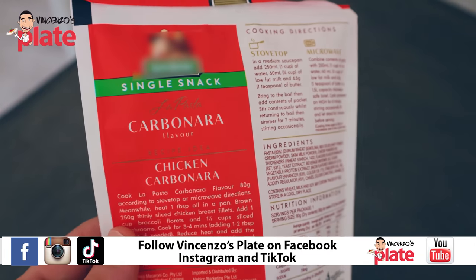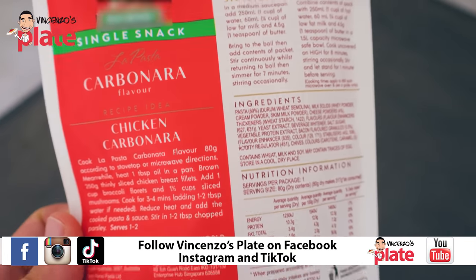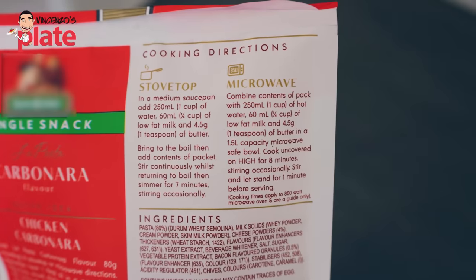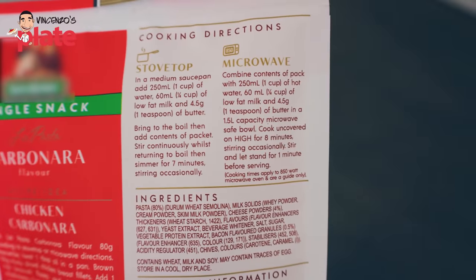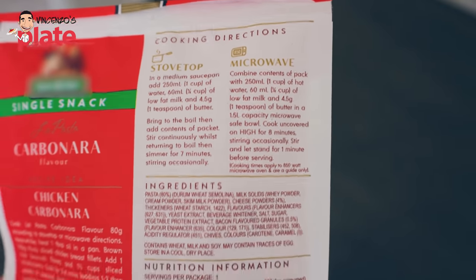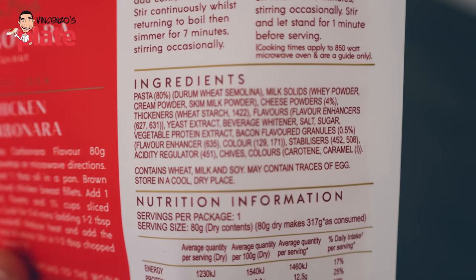Now let's read the back of this packet. It says: carbonara flavor — chicken carbonara. You cannot be a pasta brand if you recommend chicken carbonara. The cooking instructions tell me to use milk and butter — two ingredients you don't use in carbonara. Why are you telling me to use low fat milk? Is it because it's a healthy dish?